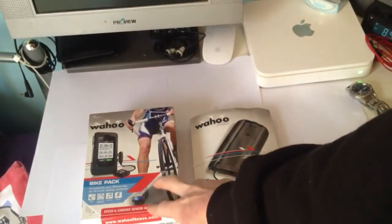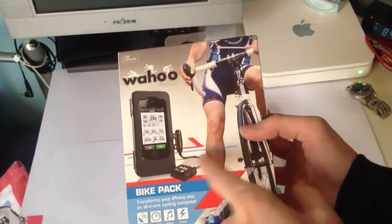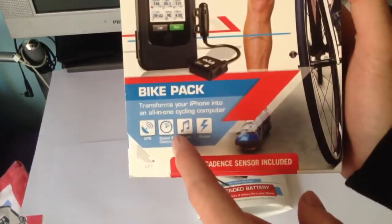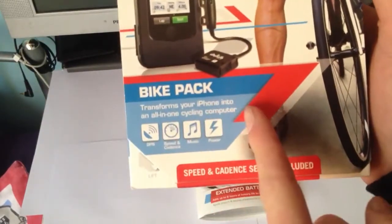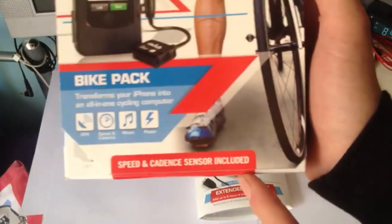It's the Wahoo Bike Pack. And basically it comes with the electronic iPhone holder, the speedometer, and the cadence meter. On the front you've got a picture of the bike and it says it transforms your iPhone into an all-in-one cycle computer — GPS, speed and cadence, music, power — and the speed and cadence sensor is included.